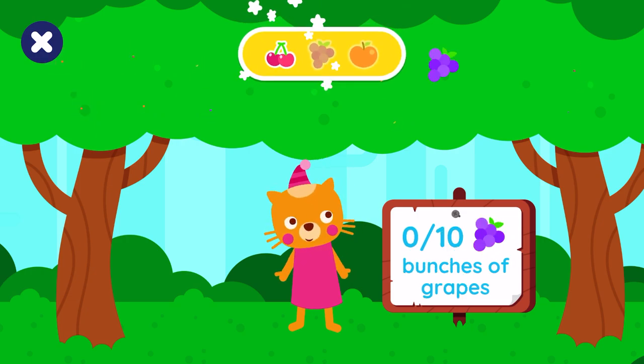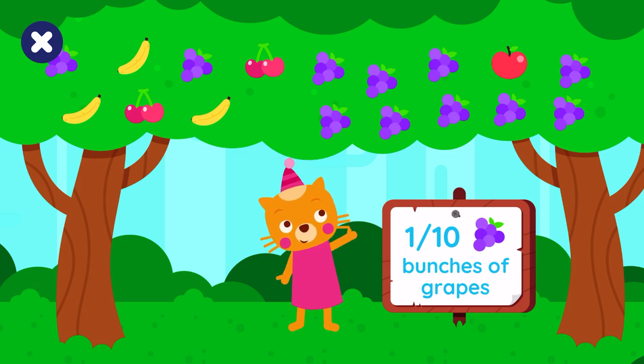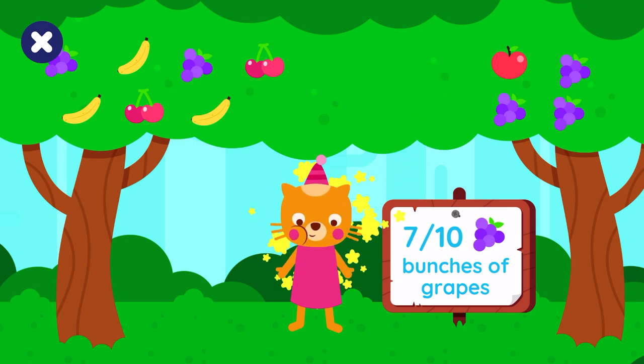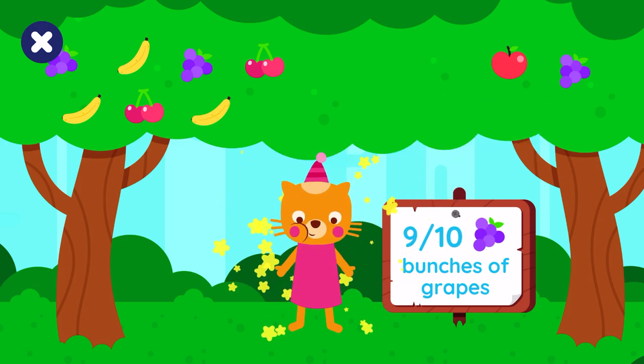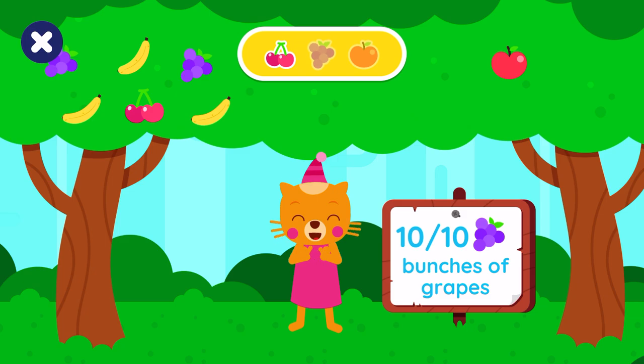Lisa would like ten bunches of grapes. One, two, three — keep going! Four, five, six, seven, eight, nine — you are almost done! Ten. Mmm, yummy!